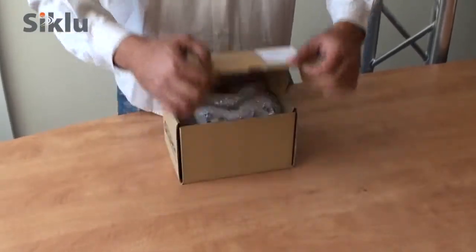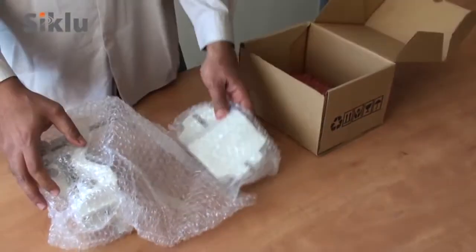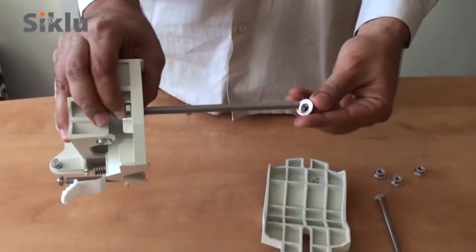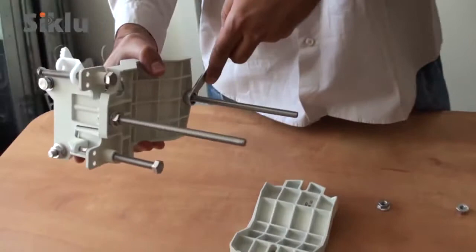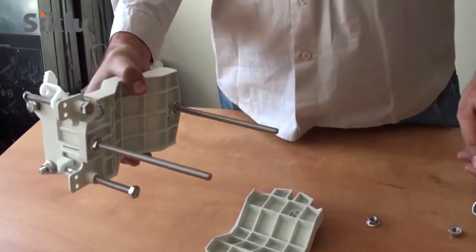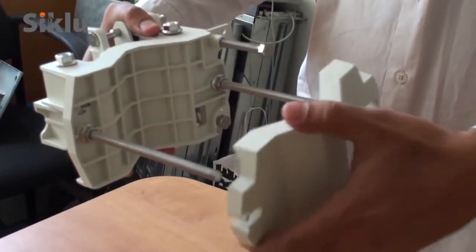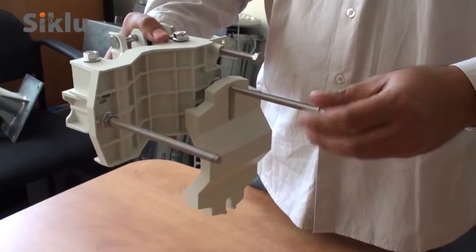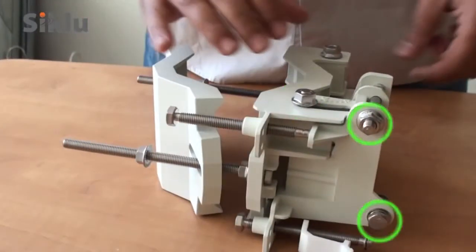The mounting bracket is packed in a separate box. Unpack it and assemble as follows. In order to allow the antenna to move freely during alignment, unlock both the azimuth and the elevation lock boards.